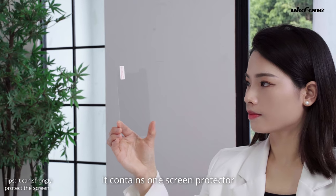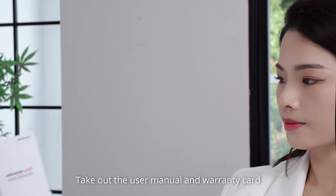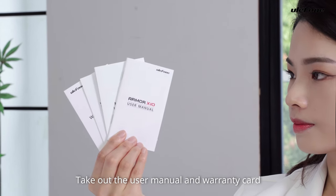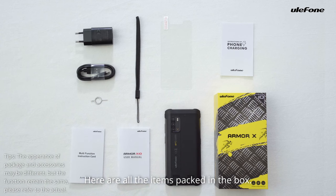It contains one screen protector, one sling. Take out the user manual and warranty card and XI needle. Here are all the items packed in the box.